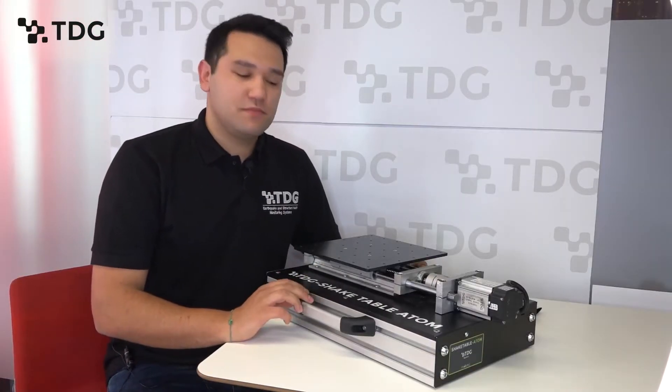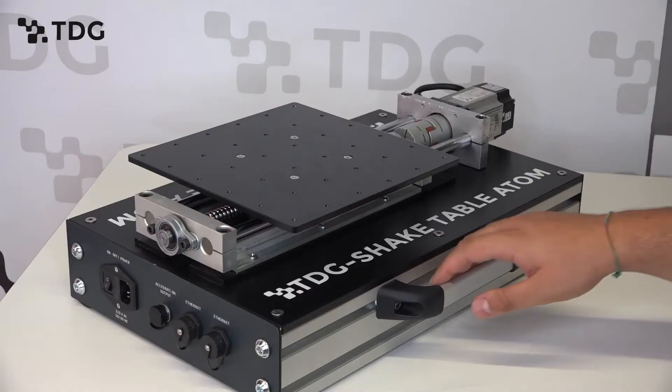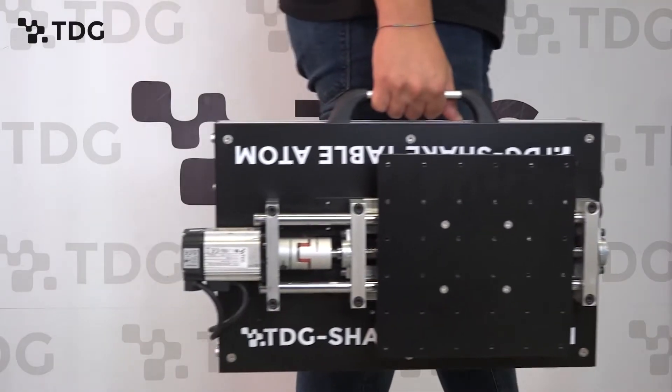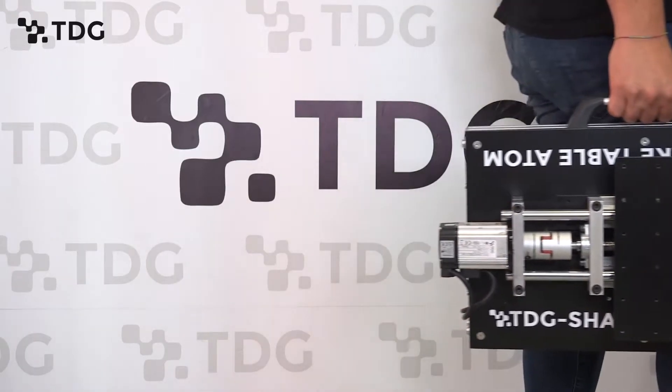This Shake Table Atom is highly portable, so you can mobilize the Shake Table in your school, in your department, or even in your home.